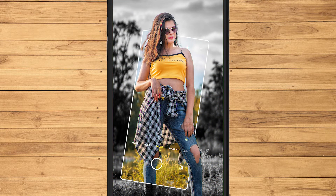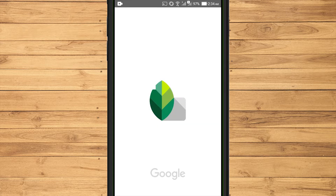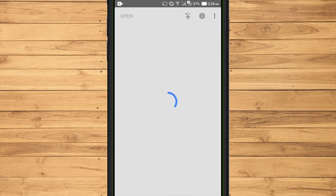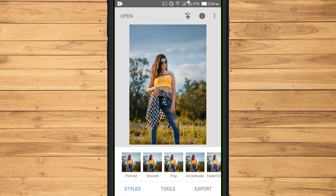To edit a mobile photo frame with the black and white background, I use the Snapseed application on Android. The first step is to select the photo you want to edit. Then in the Styles menu, I use pop mode to make it look bright.